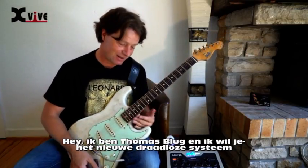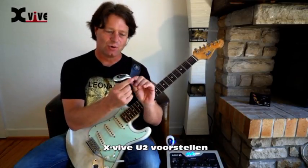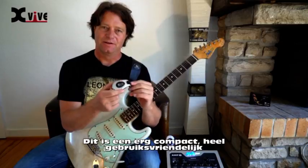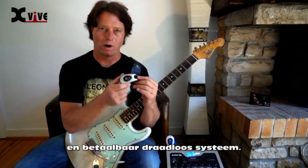Hi, I'm Thomas Bluch and now I'd like to show you the new X-Wife U2 wireless system. This is a very compact, easy to use and affordable wireless system.